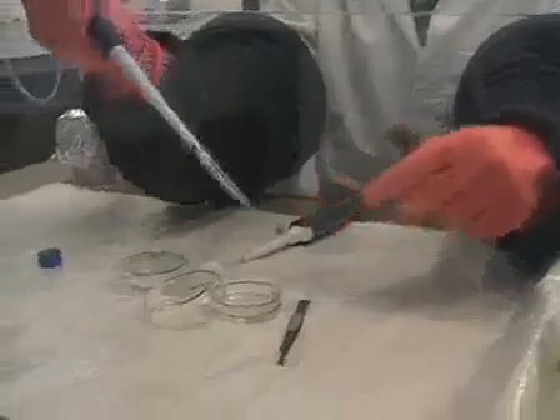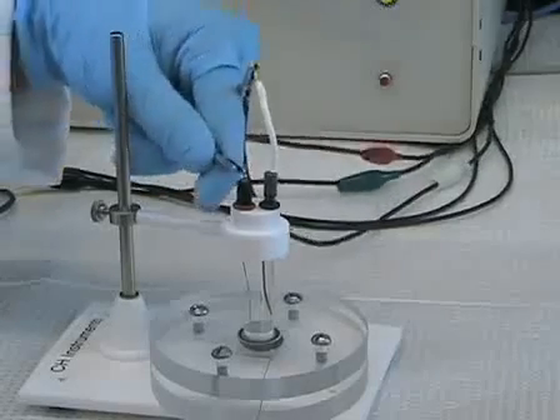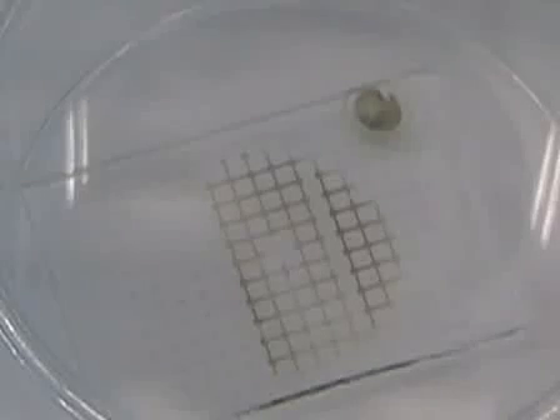In tissue engineering and regeneration, efforts have been made to mimic the microenvironment of the organ. In order to create this microenvironment in vitro, it is essential to spatially and temporally isolate cells on a substrate. We're interested in designing surfaces where we can control the location of different liver cell types. In today's experiment, we will use surface modification, microfabrication, and electrochemistry to form a surface that can be switched from cell non-adhesive to cell adhesive.